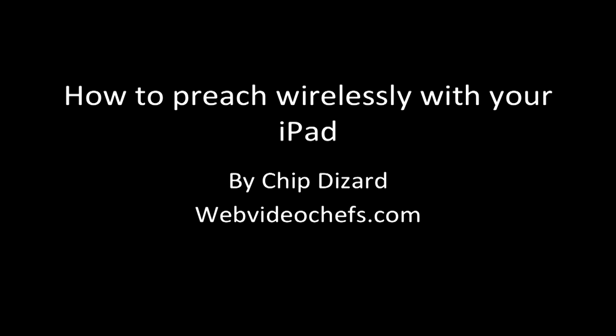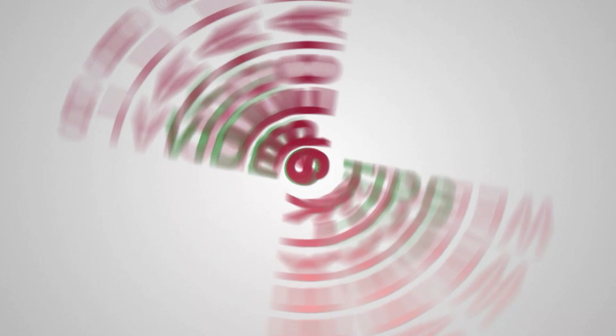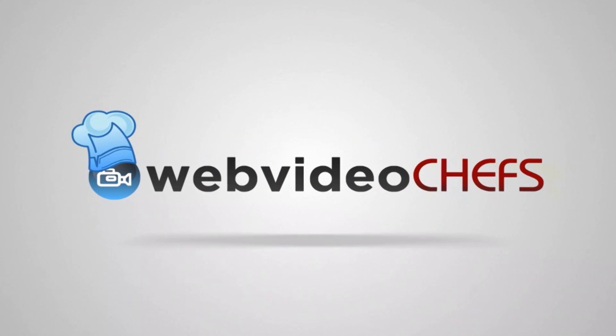Special shout out to Pastor David Defoe, who was the first person to tell me he did this. And a good friend of mine, Jared Anderson, who actually set it up in a couple of churches — I was just lucky enough to film the steps. And a shout out to Pastor Gary Wimbish of the Columbia Seventh-day Adventist Church in Columbia, Maryland, for letting me use his church. My name is Chip Dizard with Web Video Chefs. You can email me at ask@webvideochefs.com or follow us on Twitter at webvideochefs. I'll have a lot more tutorials and tips for ministry and any type of project with your church or nonprofit. Thanks so much, I'll see you next time.